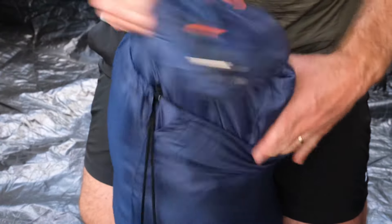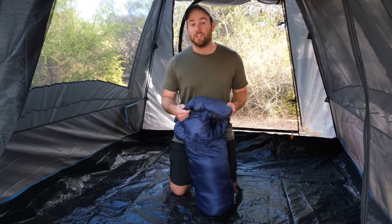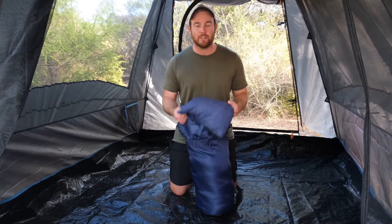As we open it up you can instantly feel the high quality. It has a 400 GSM hollow fiber fill inside, which retains the air inside overnight ensuring that you stay warm.